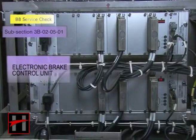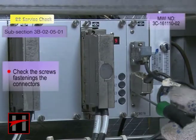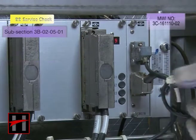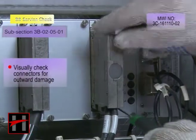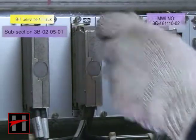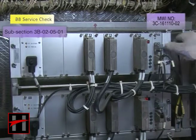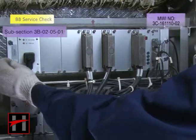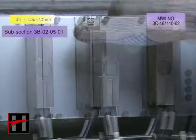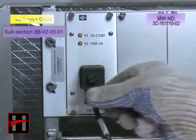In the electronic brake control unit, check the screws fastening the connector. They should be completely tightened. Also visually check the connectors for any outward damage. If damage is observed, replace the connectors.